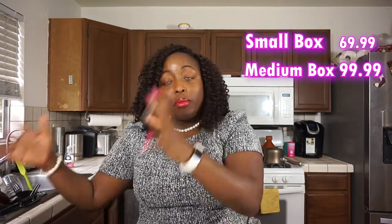Hi YouTube fam, it's your girl Jessie, and today we're reviewing Hungry Root — I'm gonna give you my final thoughts. I tried two boxes of Hungry Root, specifically the smaller box. Their price points are set up by box size: a small box for $69.99, a medium box for $99.99, and a large box for $129.99. I'm not 100% sure about the 99 cents portion, but I'll fill you in on that.